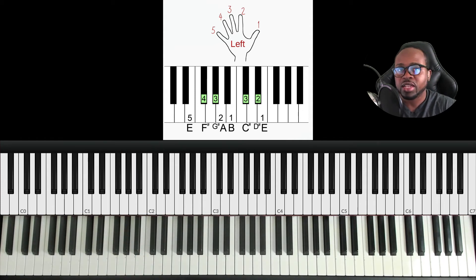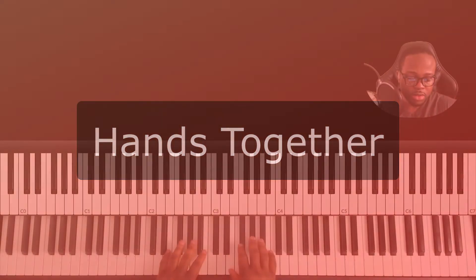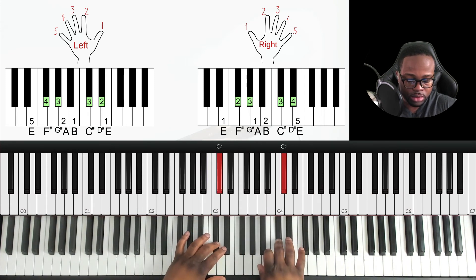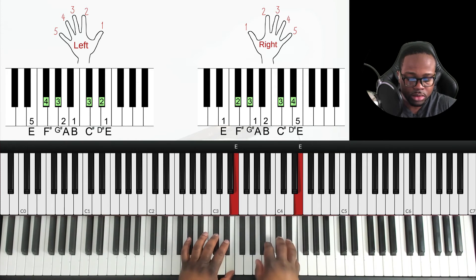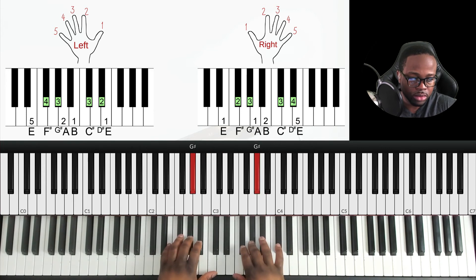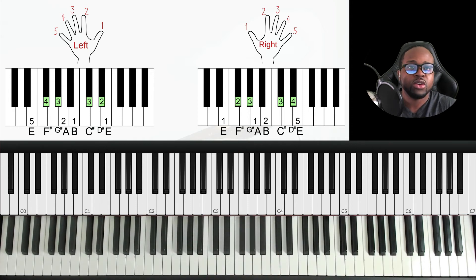Before doing hands together, make sure you've mastered hands separately, as the pivot points are different for each hand. I'm going to do one octave hands together for this video. Once you have hands separately mastered, hands together will be a lot easier.